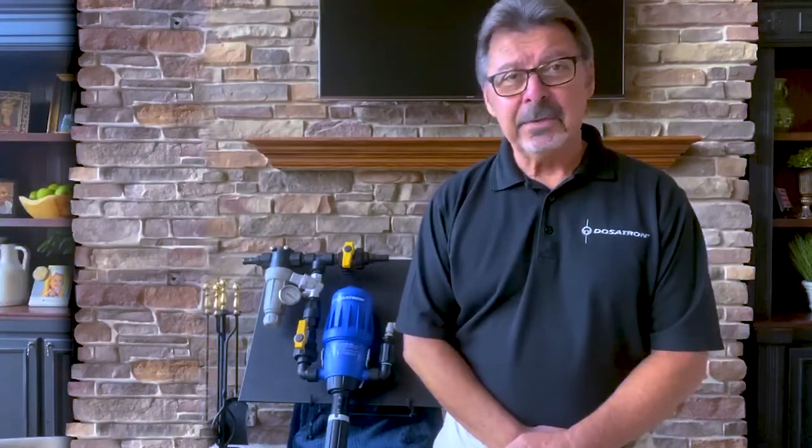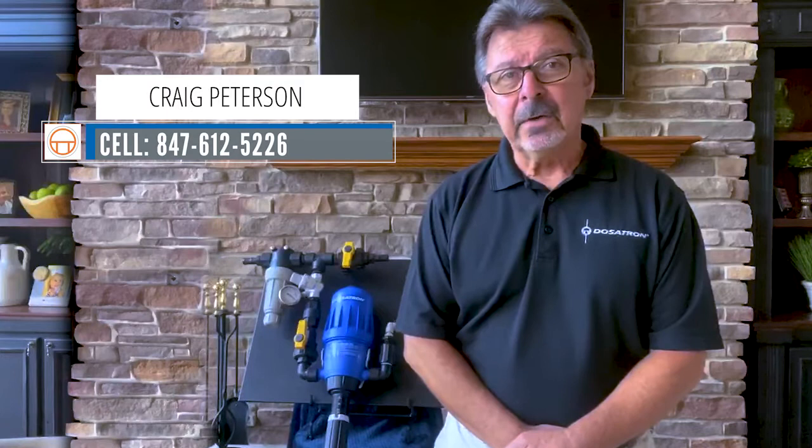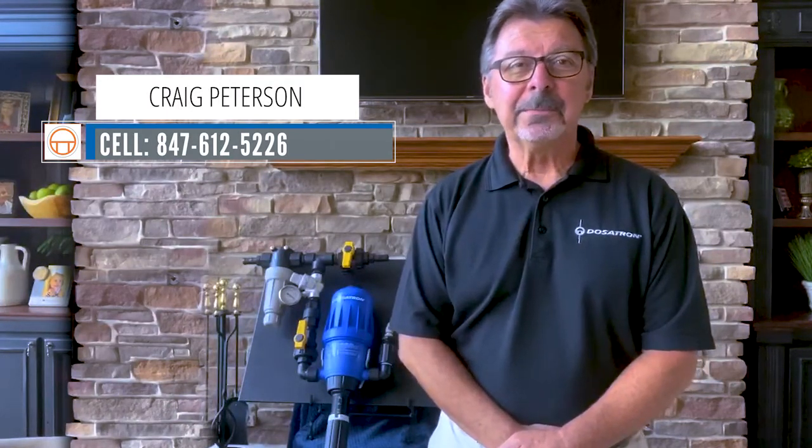Thanks again for your time, and I definitely appreciate you watching this video. If you have any questions, please don't hesitate to call me. You can reach me directly at my cell — that's area code 847-612-5226. Thanks again for watching, and have a great day.